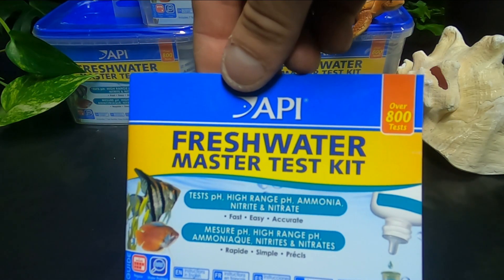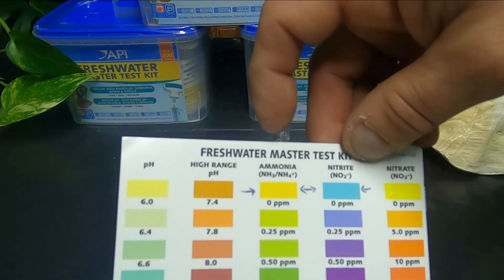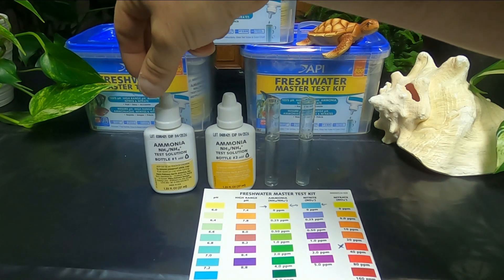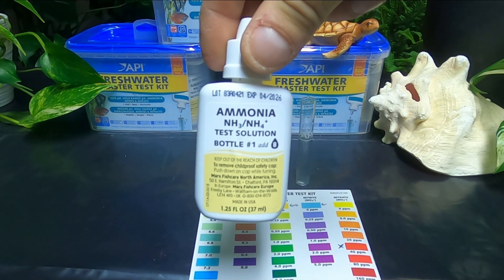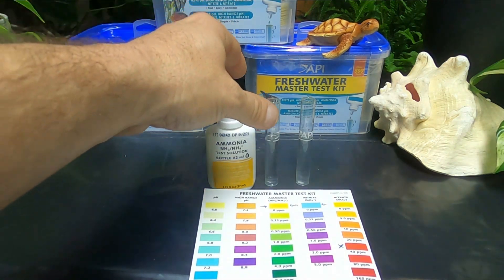On the back of the instructions there's a color chart, and we're going to be doing the ammonia and the nitrites first. There are two different bottles of solution for ammonia. Here we have bottle number one, and it takes eight drops. We're going to want to shake that up really well — all these bottles need to be shaken really well before using them. Bottle number one requires eight drops.